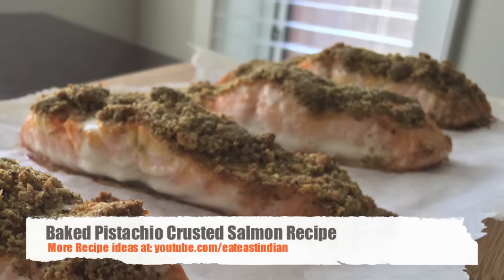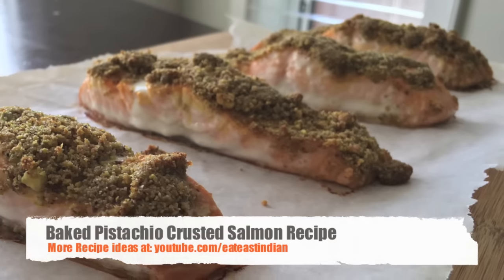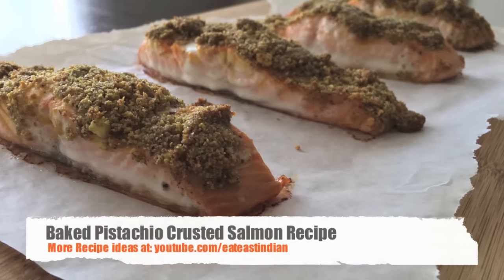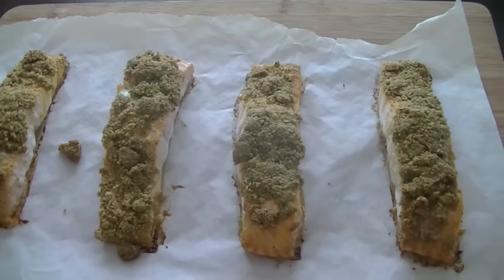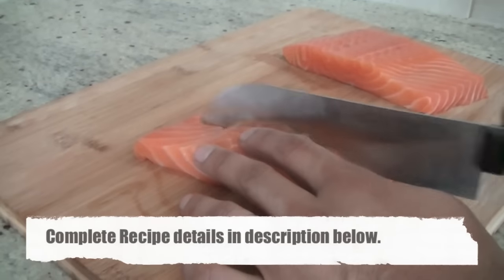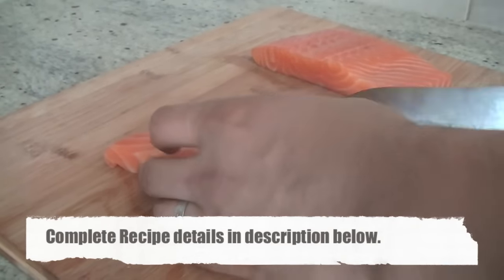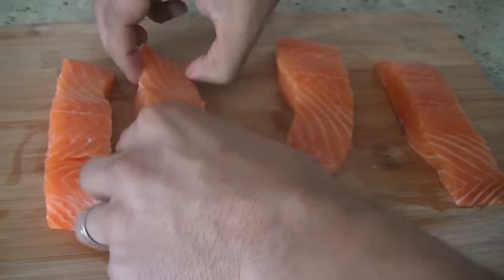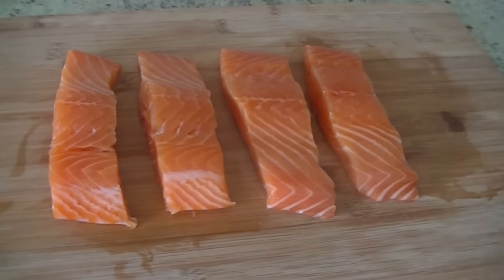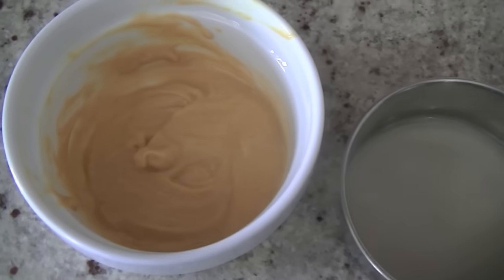You loved our spicy salmon fry video, so we're sharing another exciting salmon recipe: baked pistachio crusted salmon. We are using two salmon fillets, portioning them up and cutting into four equal portions. We'll set this aside and work on the other ingredients.